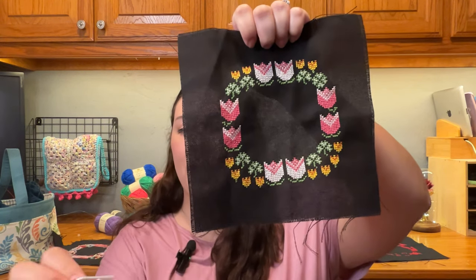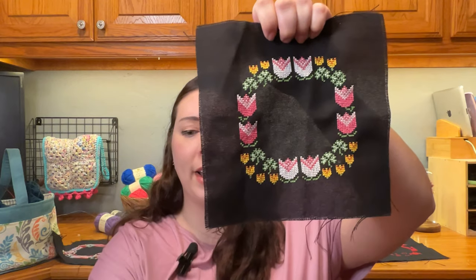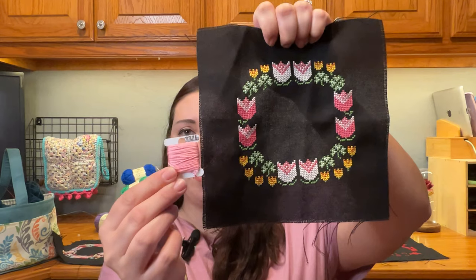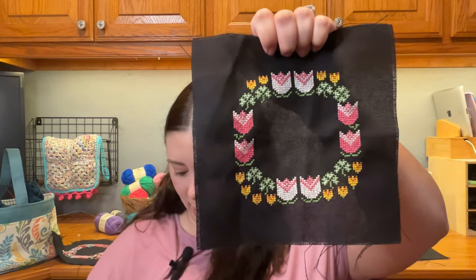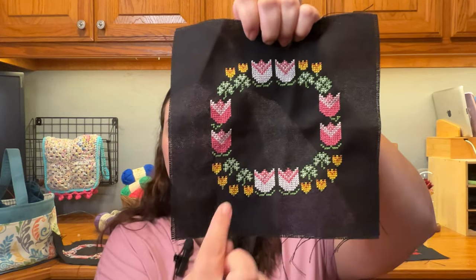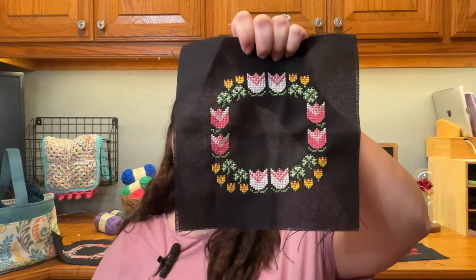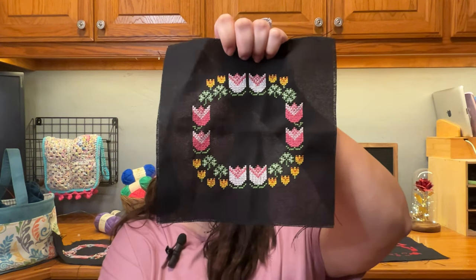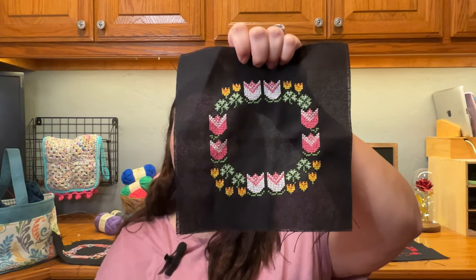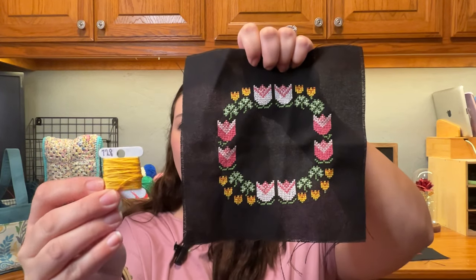The orange — 921 — is used just a little bit in the small yellow tulips. Then 3326 for the light pink, 602 for the hot pink. If I could do this again, I think I would just make all of the tulips pink. The white is to go with the letters, but I think pink would be more my thing since there's already some white in the clovers. And then the last color, yellow, is 728.